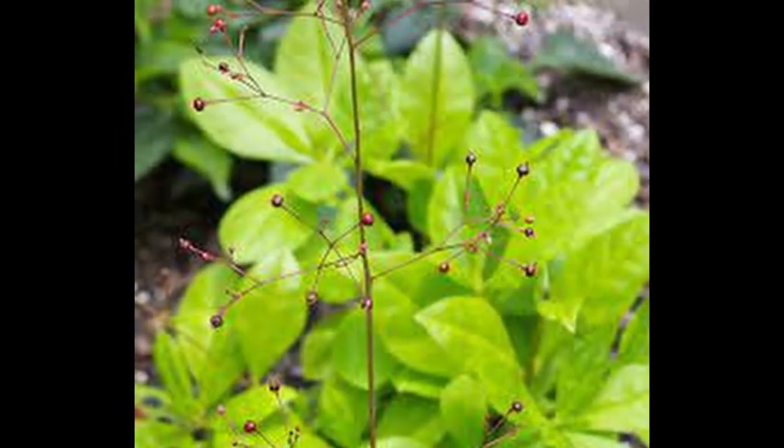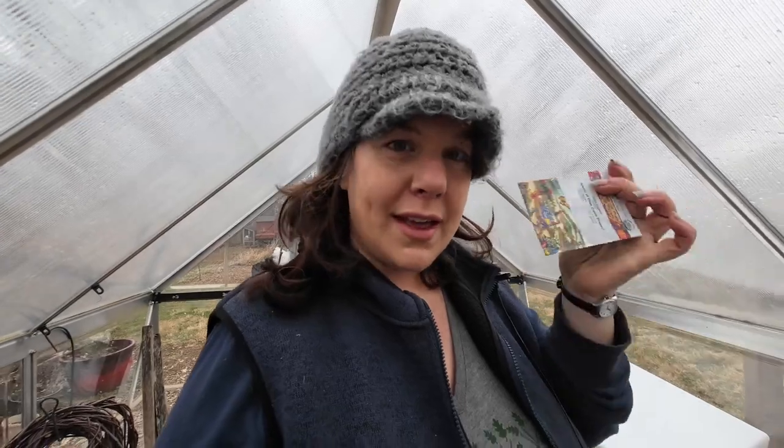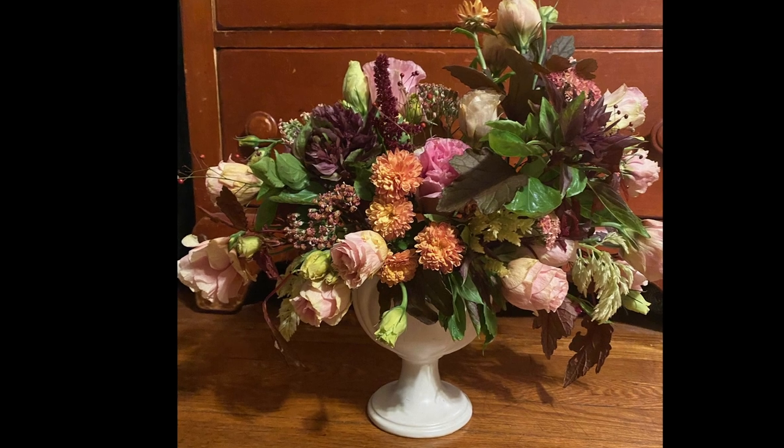Jewels of Opar — another one I just grew this past year. This is only really my third year growing cut flowers in any volume, so many of these are still new to me. But I'm expecting that where I had them last year, some have self-seeded, because apparently that's a thing they do very easily. These were stunning in arrangements and I didn't have enough, so I'm going to start some.